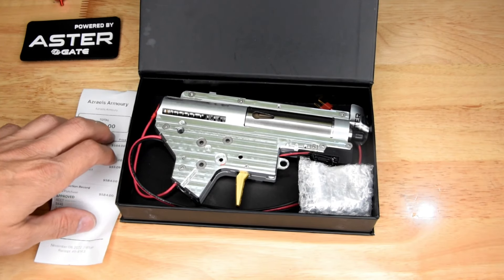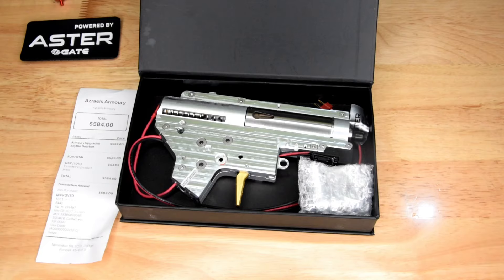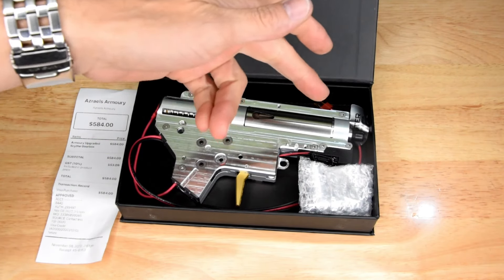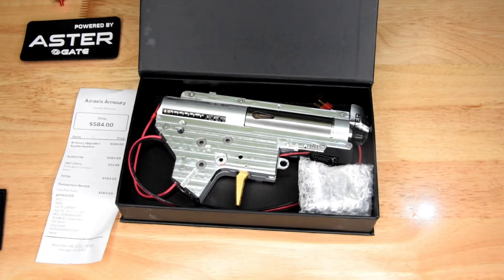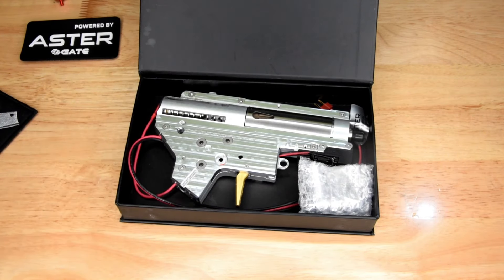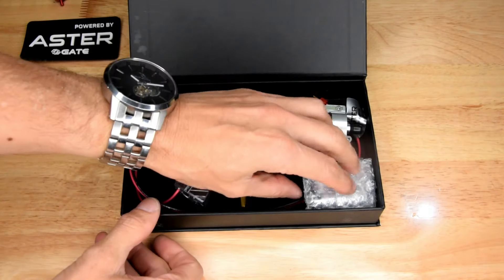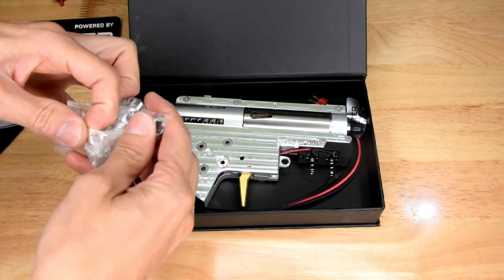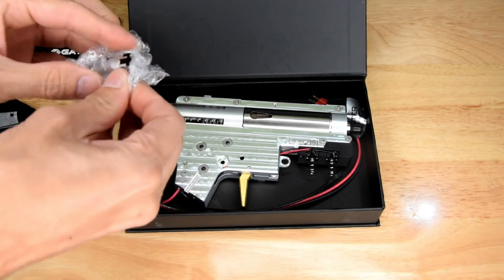That was the base price for a custom Scythe gearbox build. There are additional fees for adding the split option and adding the MOSFET. There's a long story I'm not going to get into, but I ended up paying more because there was some sort of bug in their system that I accidentally discovered. I kind of dudded myself out of a bargain. But there's the T-piece in here, the adjustable T-piece that comes with the box.